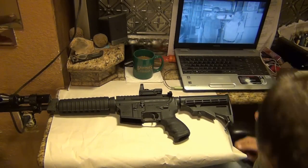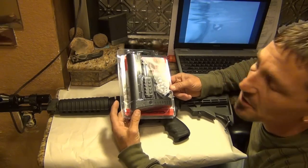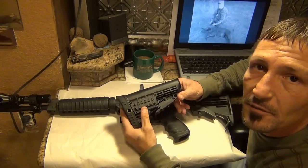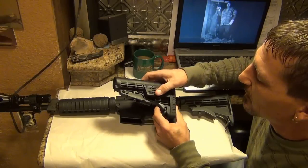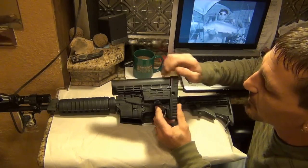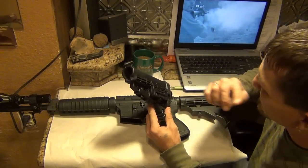New parts. Got me a Command Arms sniper stock here — pretty cool little stock. It's got a Picatinny rail on one side, a nice little storage compartment on the other. And if you want to hook it up for a left hand, you've got your screws in there that you can take out and swap the parts. It goes on real easy, folks — I'll show you that in a second.